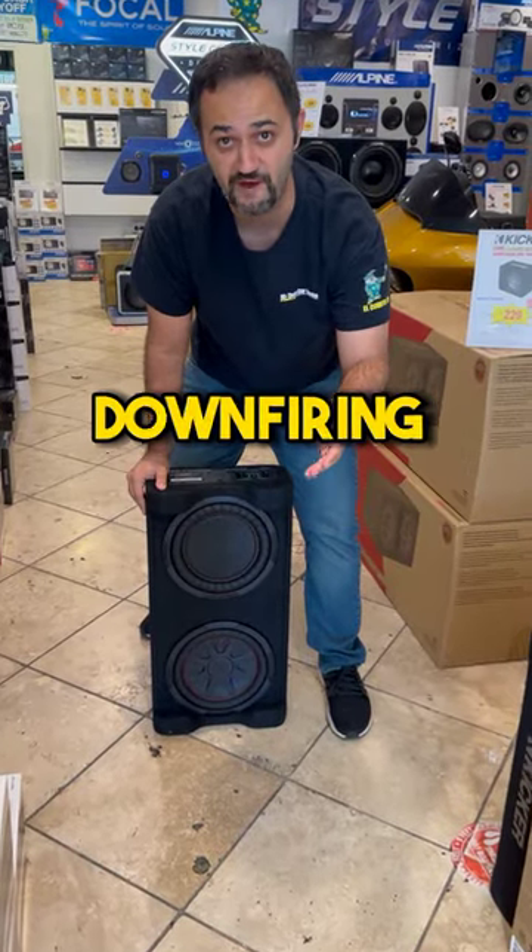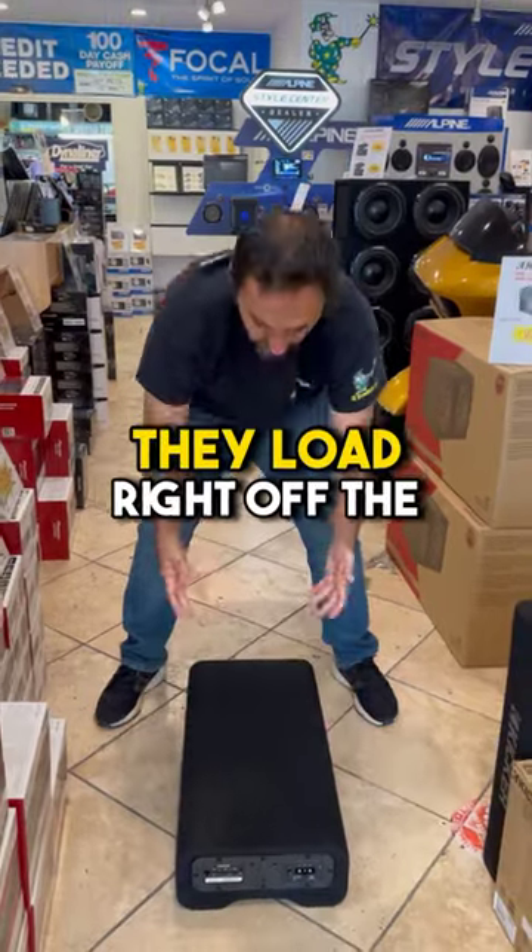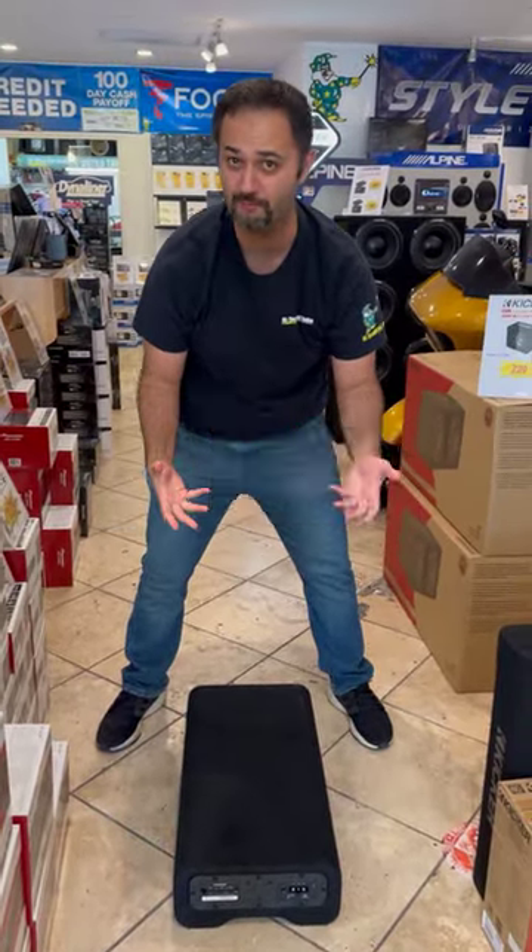Here's why I love these Kicker down-firing powered enclosures. First off, they're down-firing, so they load right off the ground and give you a lot more bass.